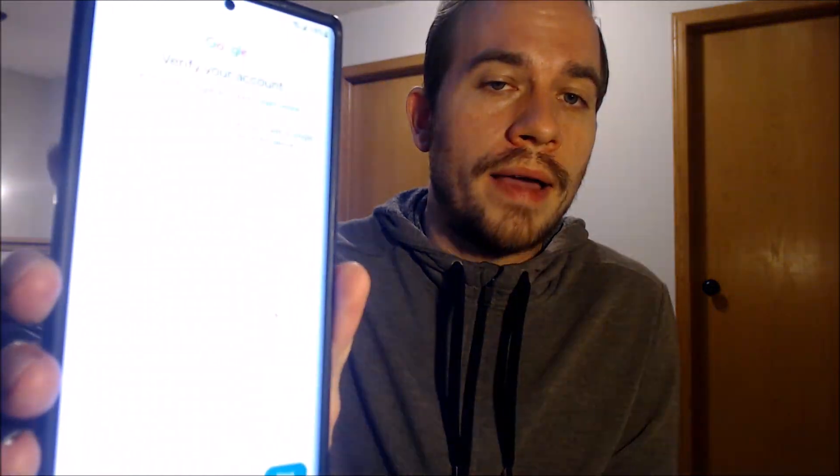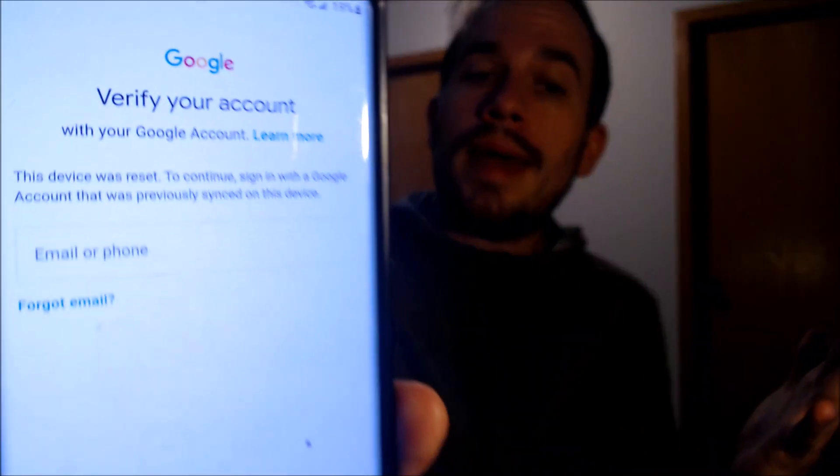Our procedure of removing the lock is something that we do directly to the device while it is plugged into a computer, and the great thing about this is that it's something that can be done for just about anyone anywhere in the world, so you don't necessarily need to be located here in our local area.